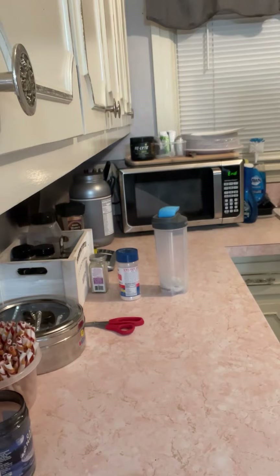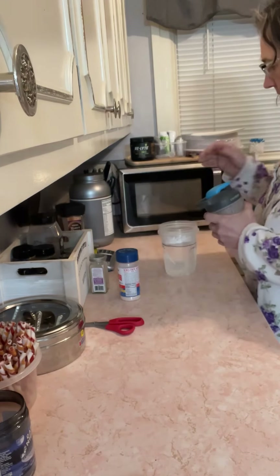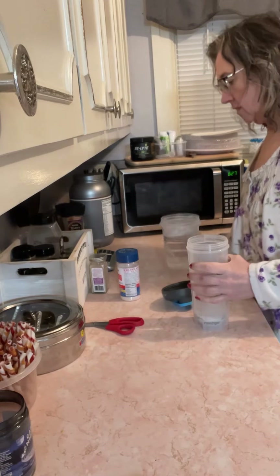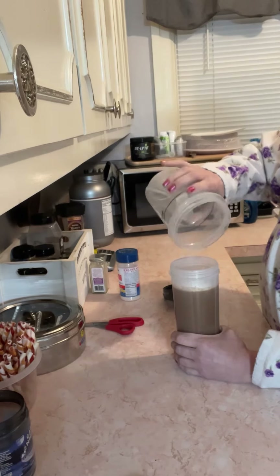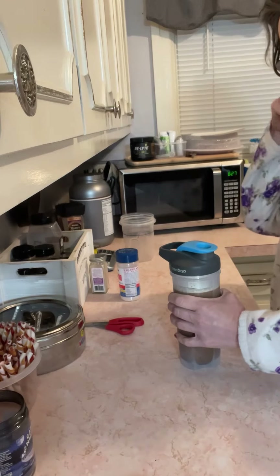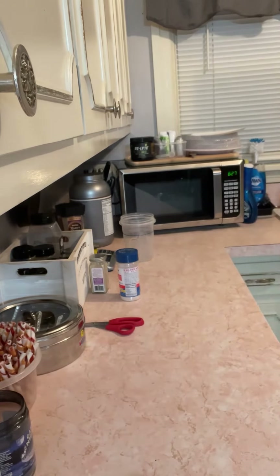Good morning! I have my protein powder, instant coffee, and electrolyte mix. I do three minutes in the microwave with 20 ounces of water. I set that for tomorrow - make sure my lid's good and tight and close her up. I shake it over the sink because sometimes it spews out.